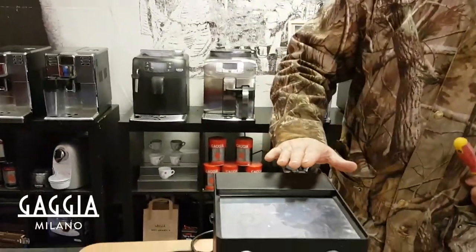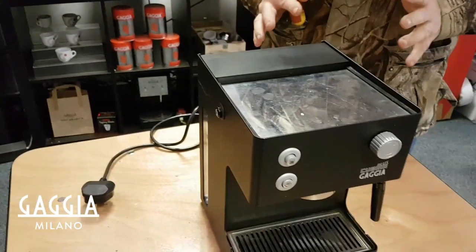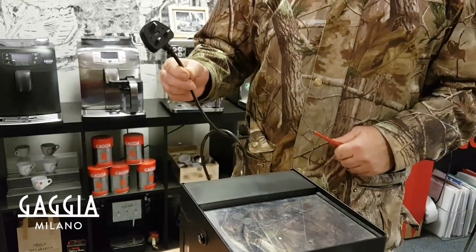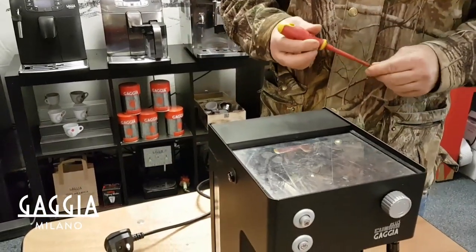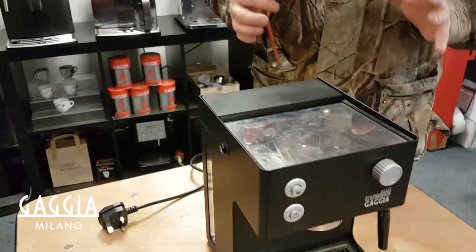This is the Cubica Plus. Sometimes the machine shows that it has no power at all. So as long as you've checked the 13 amp fuse in the plug and that's okay, then it's quite possible the issue is a resettable thermostat on top of the boiler. You'll know if it is a stat because when you press it in the middle you will hear a clicking noise. So I'm going to show you how to try and reset that stat.